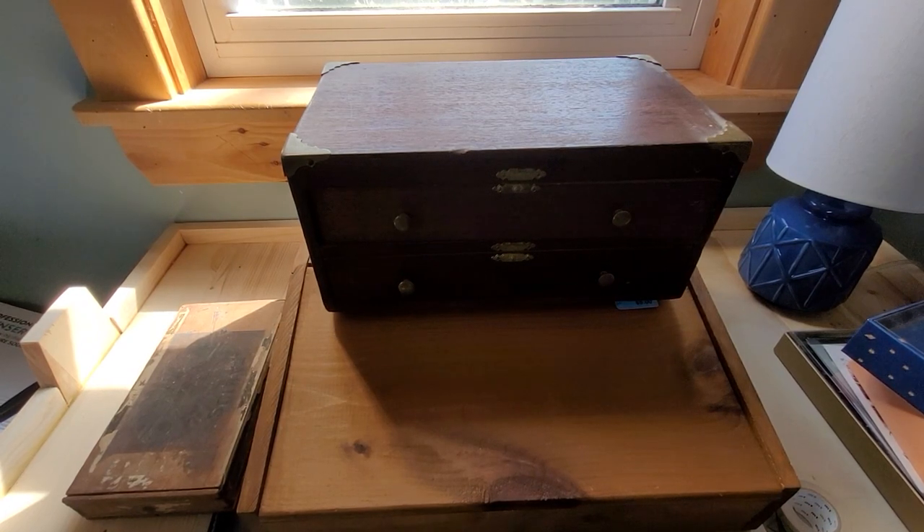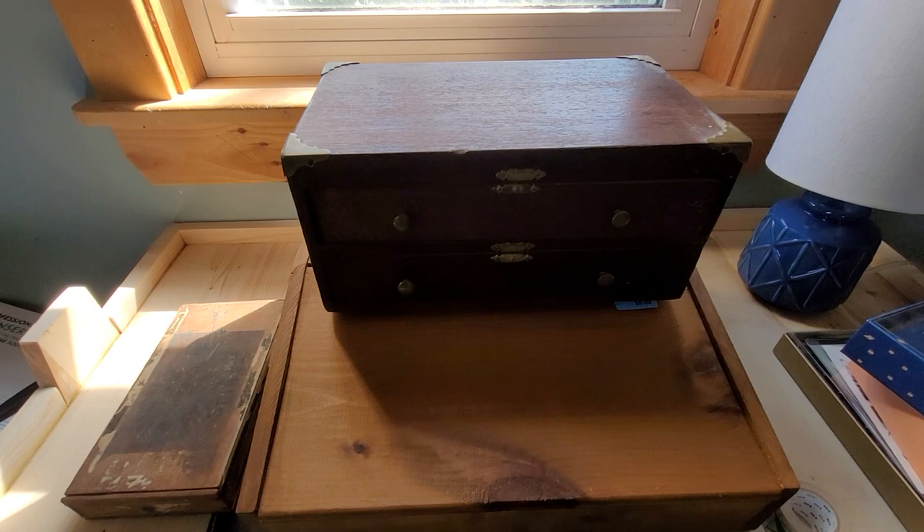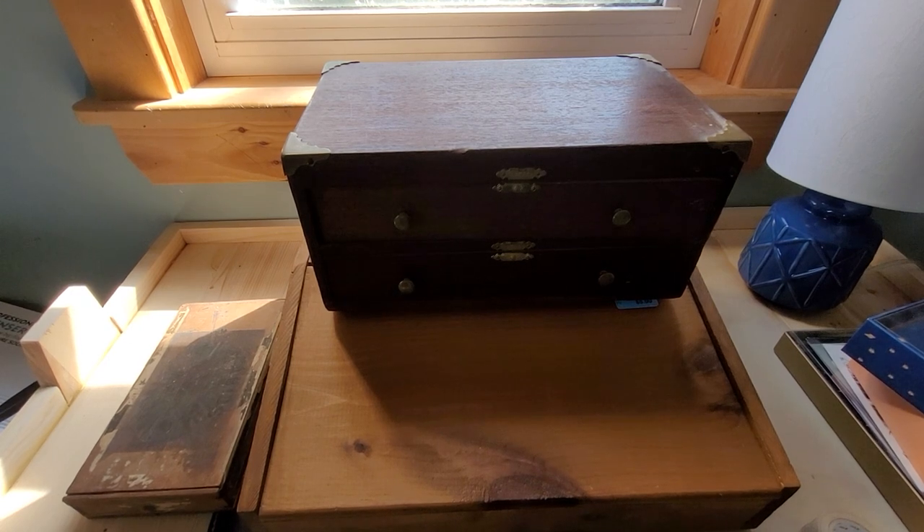I went down to a local thrift store the other day and came across a really cool box. Over time, as I've been in this hobby, I've been collecting different boxes I've come across with the intention of using them for storage because they look nice or interesting. I put them on a shelf and put all my junk in them.